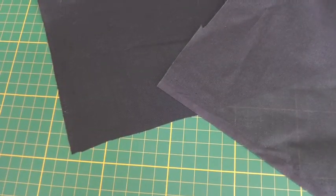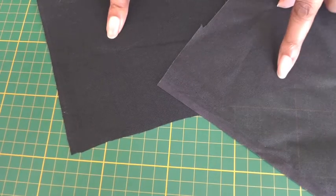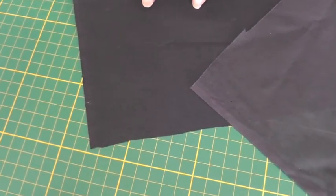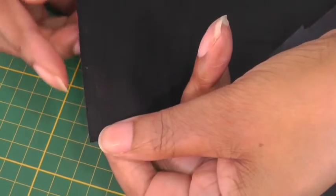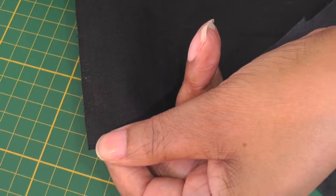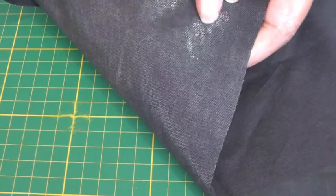Our third interfacing is woven. This is a press-on and this is a sewing. With a press-on it means it's fusible — it's a plain weave and you can tell because there is a selvage, and on the opposite side there is a shiny side which means it's glue.